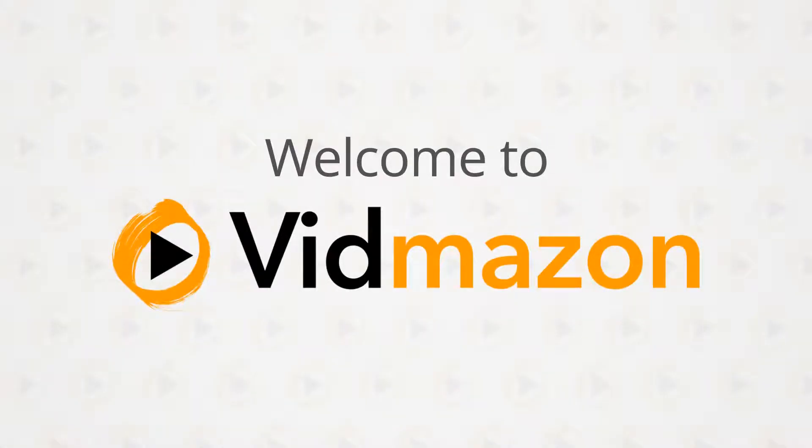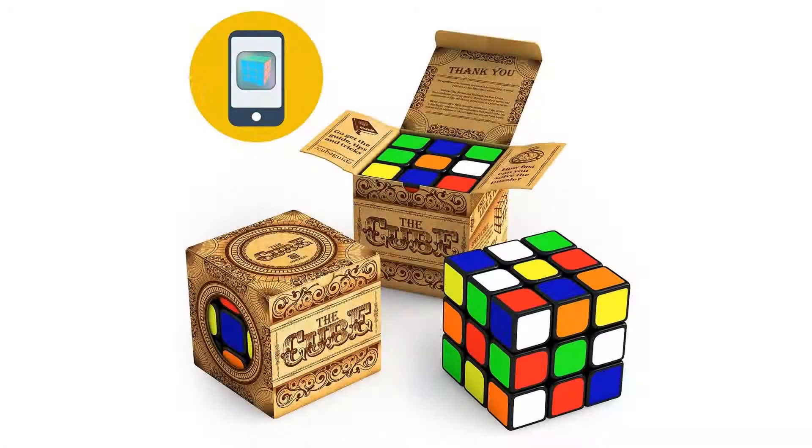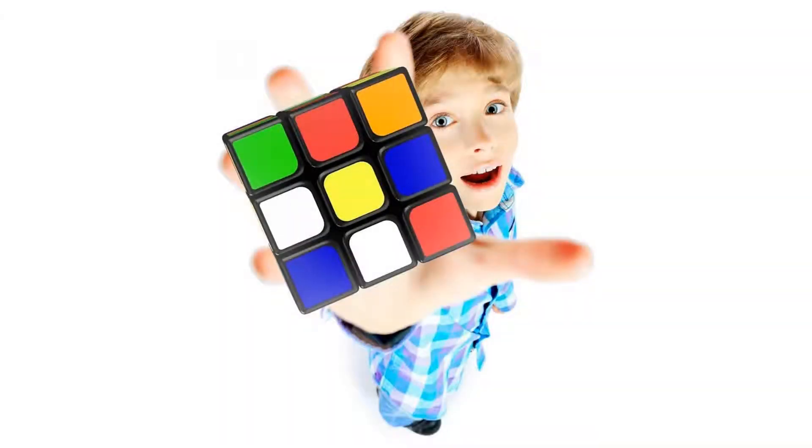Challenge yourself with the next generation of Rubik's Cube. These aren't the same old cubes of 30 years ago. The SpeedCube was designed after a generation of research to solve all those annoying foibles of the cubes you may have tried in the past.